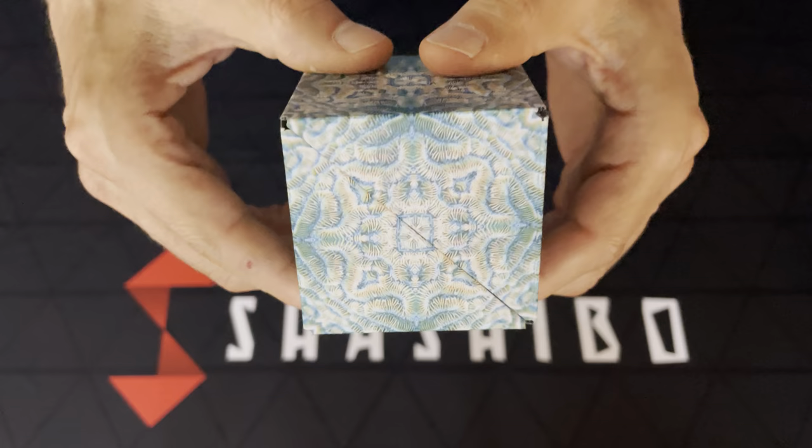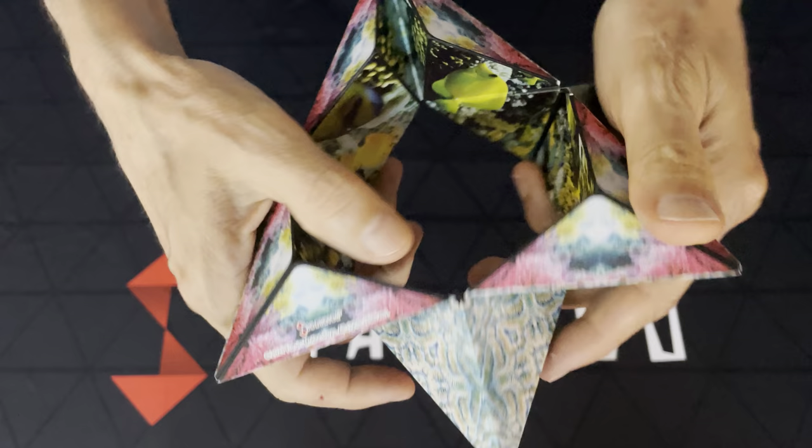When you open that up, you find a very colorful, vibrant image of coral fans.